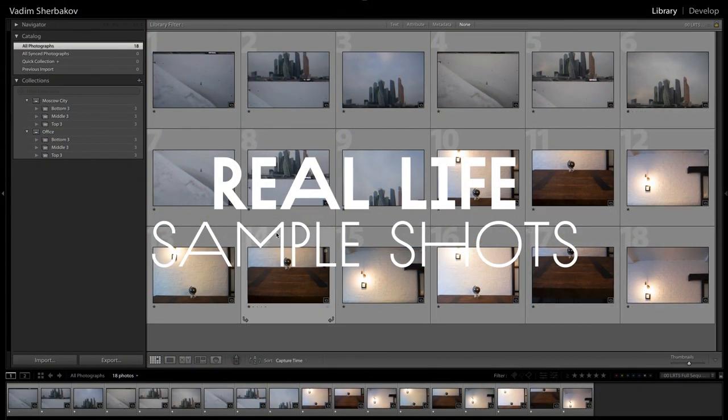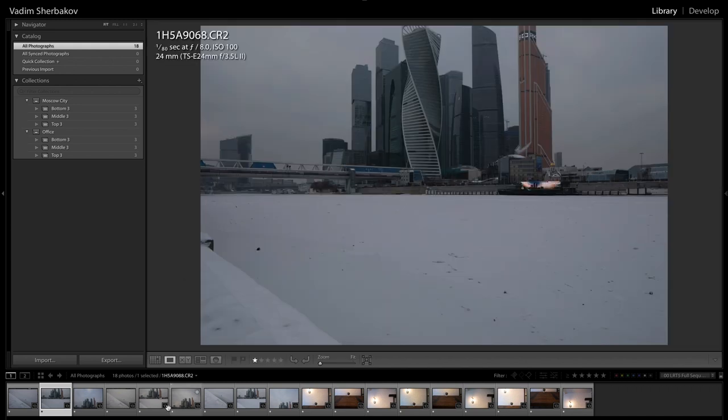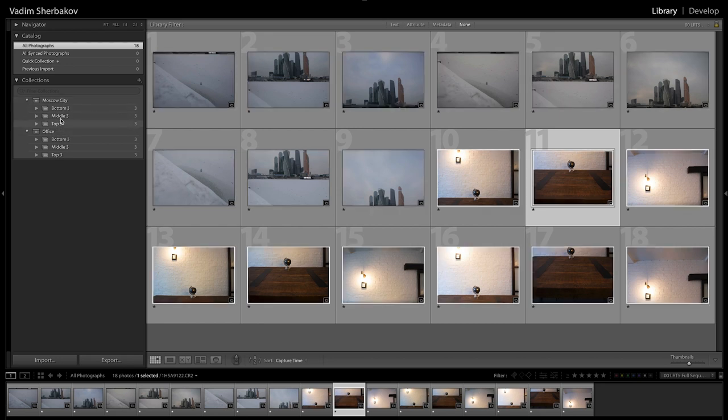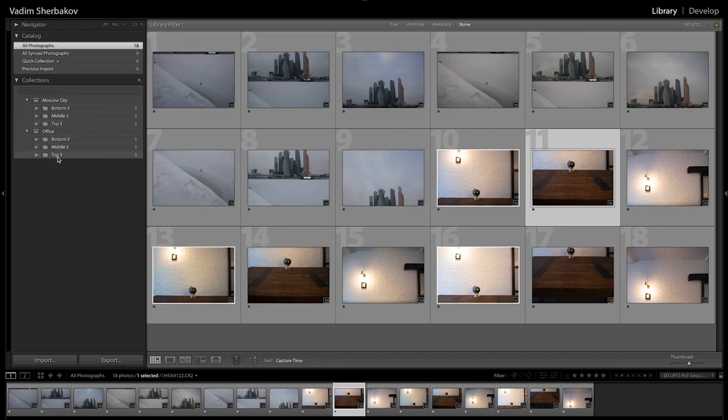Let's dig into the sample shots. I'll have a link for all 18 RAW files from both locations so you can examine them yourself. I'll just go quickly through some of the points. We have two locations — Moscow City and my office. Both locations have three folders: middle lens position, extreme top, and extreme bottom shift position.